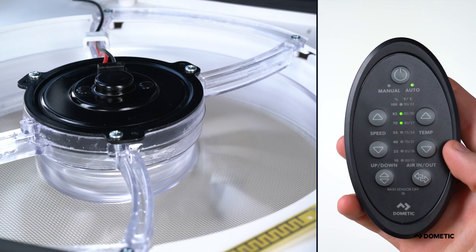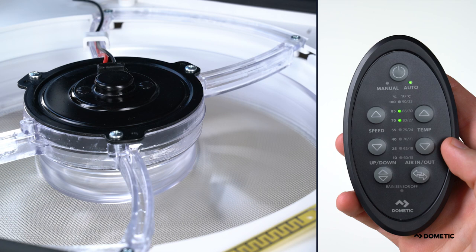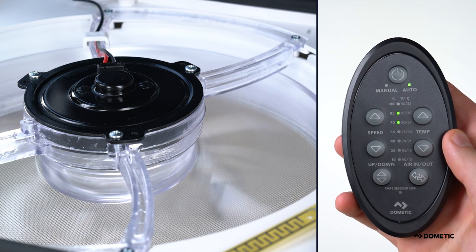If you would like to change the direction of airflow, the reversible fan enables you to control the direction of air in or out of the coach. With the vent lid open, press the air in/air out button one time to reverse the fan blade direction. This will not change the fan mode.